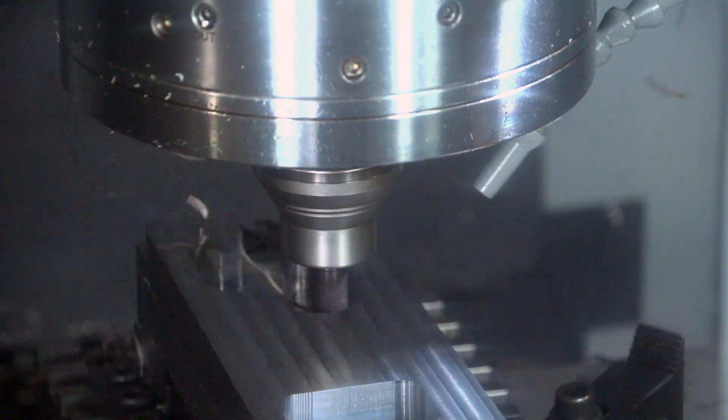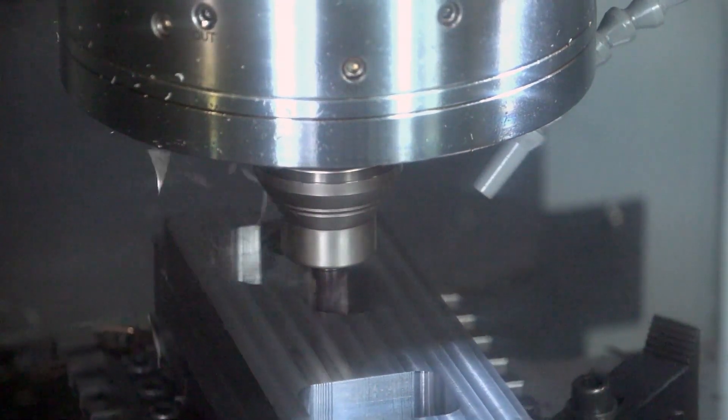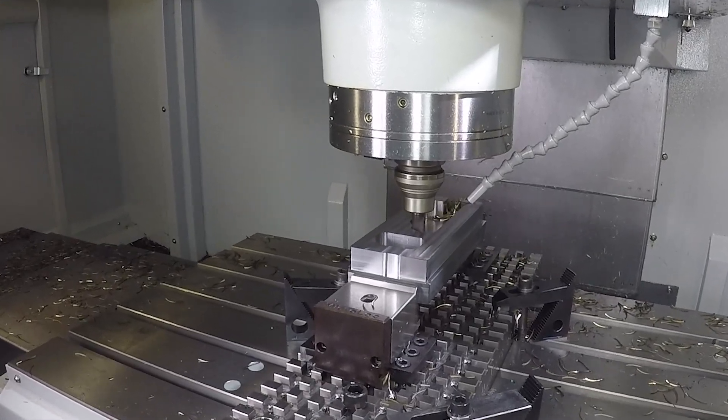Today we're running a Tebis program showcasing their adaptive roughing technique, which has been on the market for just over a year. It's a tricoidal-type technique going for the part at full depth — 27mm — in steel, with the goal of reducing cycle time for customers. Within the Tebis roughing cycle you have conventional roughing and adaptive roughing. You can set depth of cut, adjust feeds and speeds, and include helix movements into the roughing cycle. The key advantages are less pressure on the tool and, because you're going full depth, a significant decrease in cycle time.